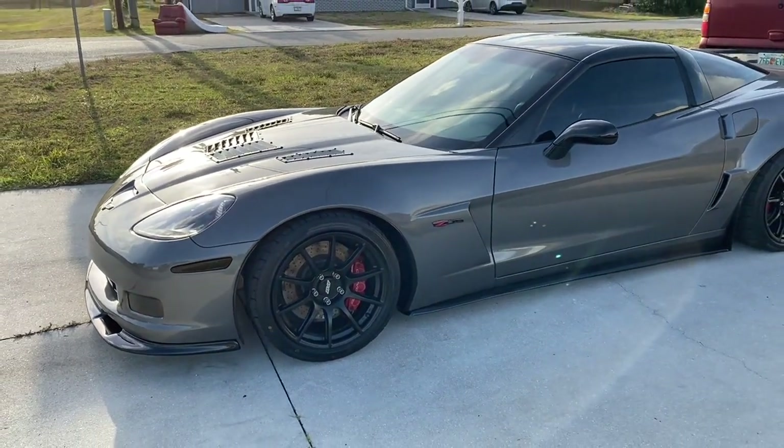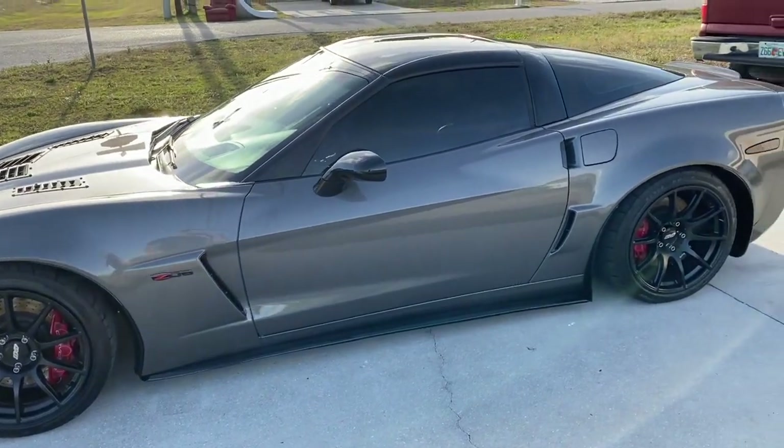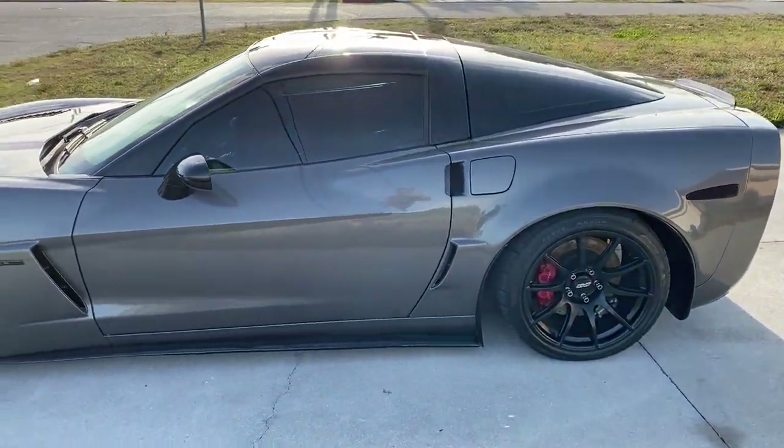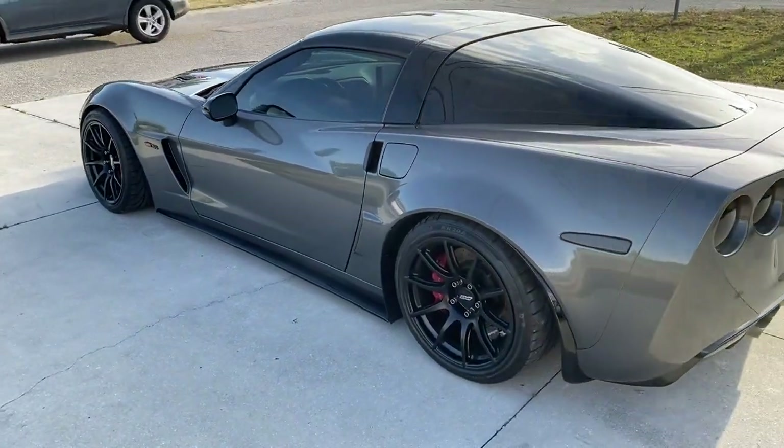Even if your car is a daily driver and it's not that low, or if it is really low, you might want to look into getting these — whether going over speed bumps or pulling into places with steep driveways. These might save your car.